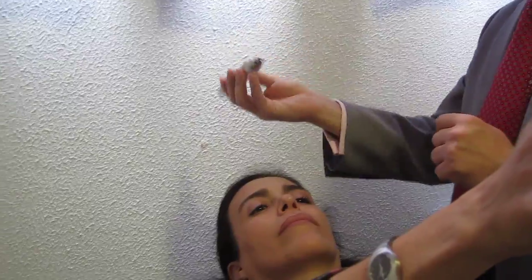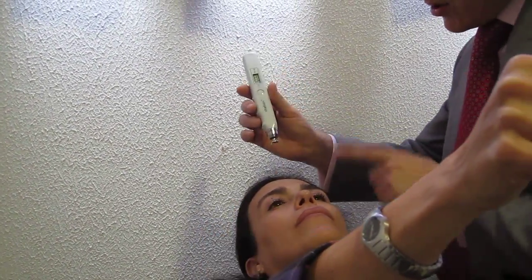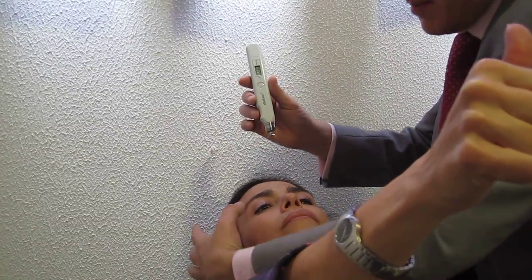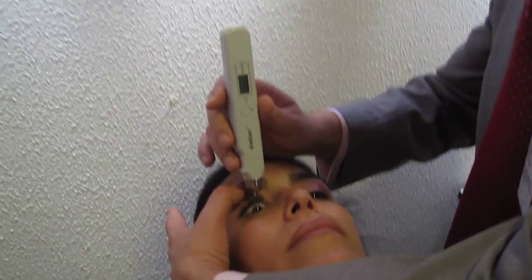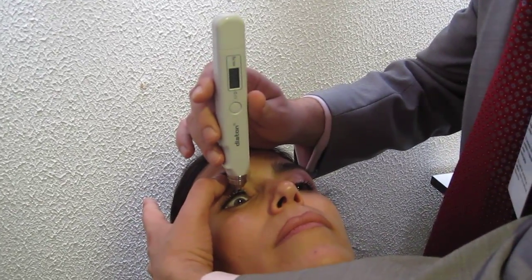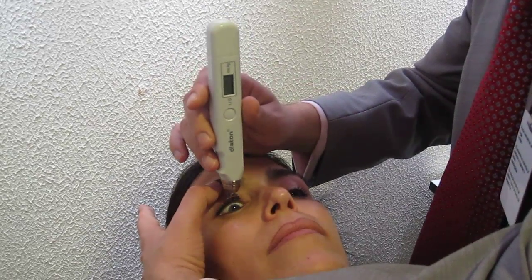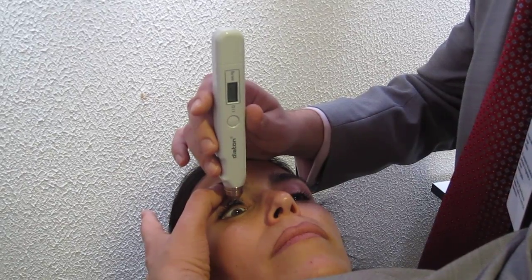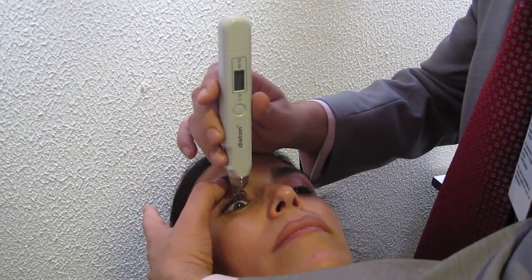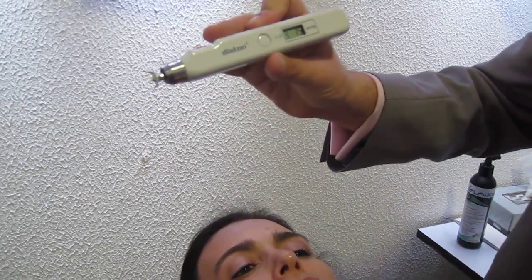For the second eye, you're still on the same side of the patient. Make sure the patient is looking at the finger — here I use the index finger. Use the thumb to make sure the edge of the lid is above the edge of the limbus. You want to make sure the eyelid is above the cornea to make the reading — we want to avoid the eyelid sliding onto the cornea. One, two, three. The device gives you a long beep. Press the center button and you get the reading. We got 15, 16.